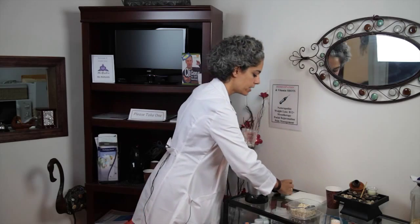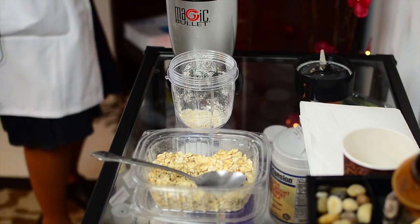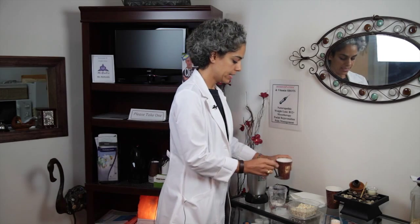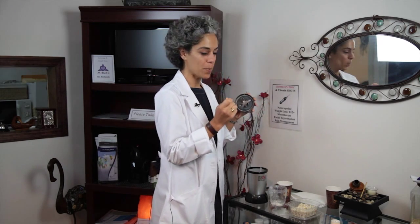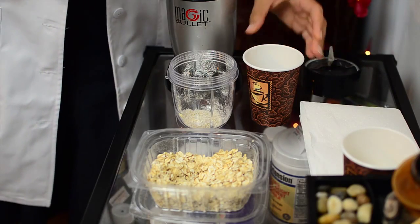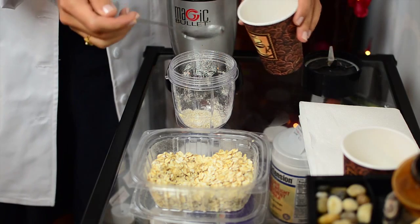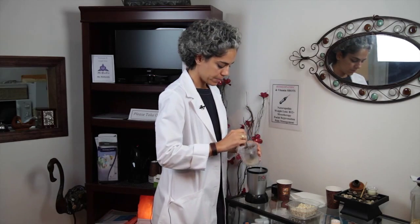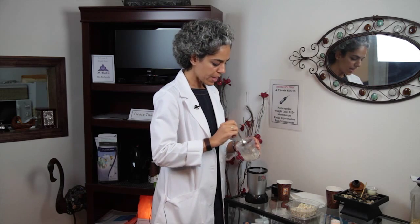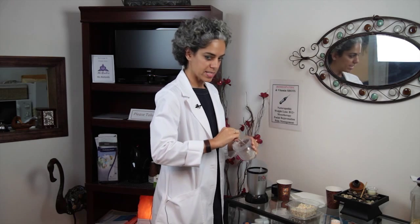I'm going to take one tablespoon of boiled water and add it to our mix. The reason why I'm adding the water afterwards instead of blending it inside is to avoid having to clean the sticky gooey oatmeal paste from the blender. So I'm just going to mix it and it's forming a thick paste and it smells good.